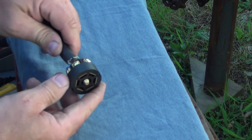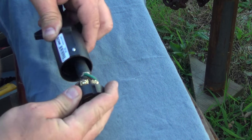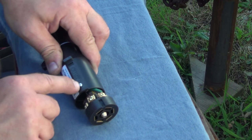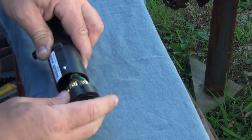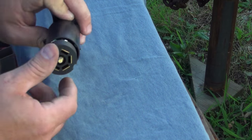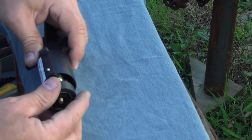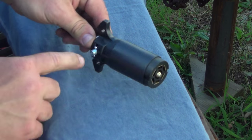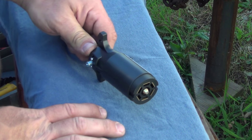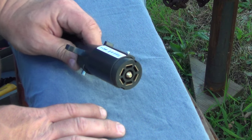Now all I have to do is slide this forward over the correct slot — you can see there's a break that keeps the screw, once tightened, from allowing this to come out. There's another slot on the other side that this lines up with; on that side it just goes straight through. Once that's all tightened down, I'll tighten this screw here and the plug will be done. Let's go ahead and do that and I'll show you the final product and give you my final thoughts.